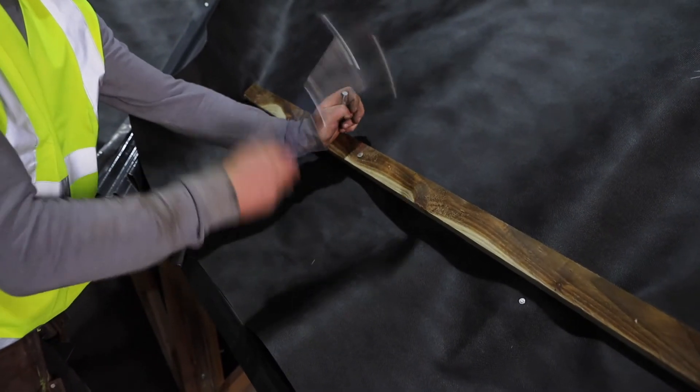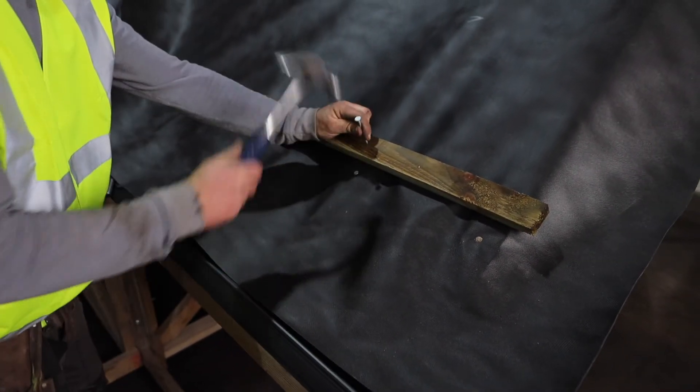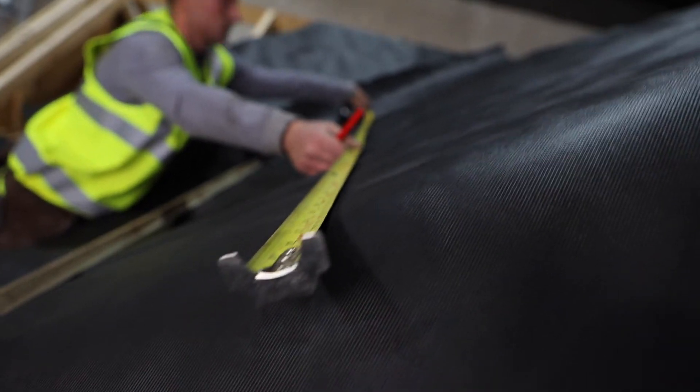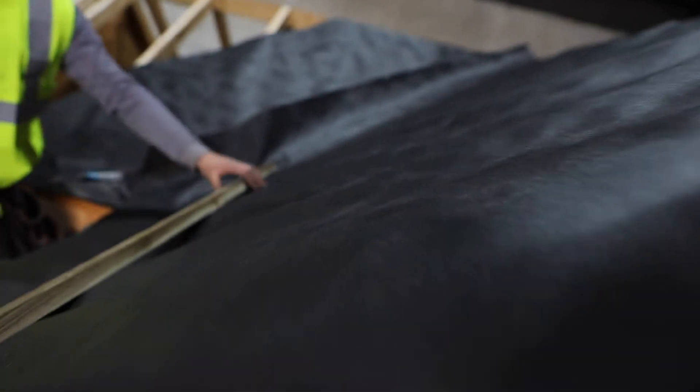When fitting the roofing battens, it is important that they meet the requirements of the relevant standards and that they are appropriate for the span of your rafters. LBS recommends the use of 50 millimeters by 25 millimeters roofing battens for most of the roofing products in the LBS range.